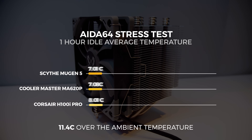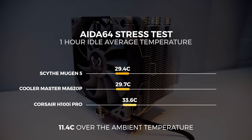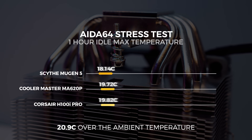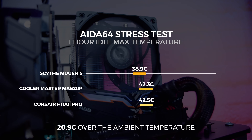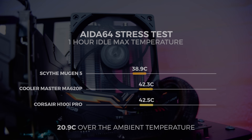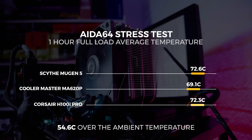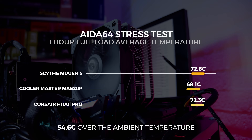At idle with the Scythe Mugen 5 Revision B, we saw the average temperature at 29.4 degrees Celsius after one hour of idle, which is approximately 11.4 degrees over ambient. The maximum recorded temperature at idle was 38.9 degrees after one hour, which is approximately 20.9 degrees over ambient. At full load, we see the average temperature at 72.6 degrees after one hour, which is approximately 54.6 degrees over ambient.